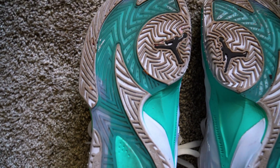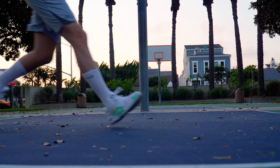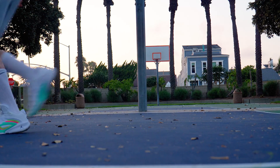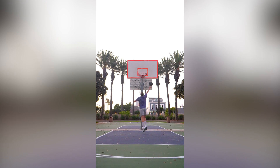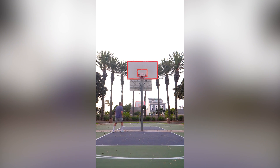My third favorite part is the stability, safety, and lockdown. This shoe is very flat and has a wide base. I never felt like I was going to roll my ankle despite having broken my ankle a few months ago. As a larger player, the shoe is very safe — it doesn't buckle when I do step backs or make sharp turns. A lot of Nike shoes haven't been able to hold up to the force I generate.